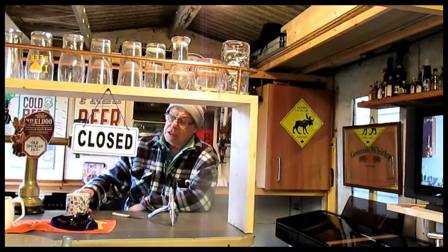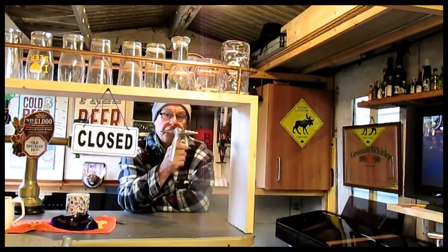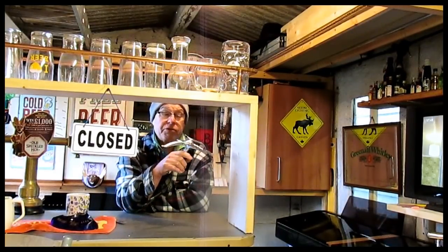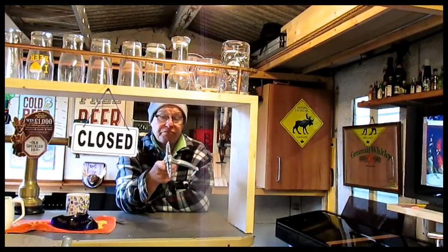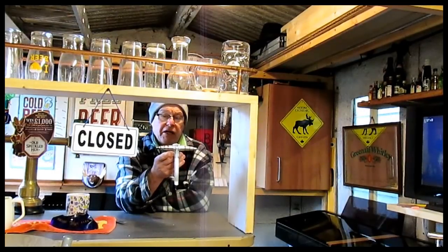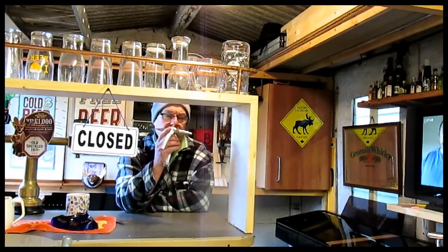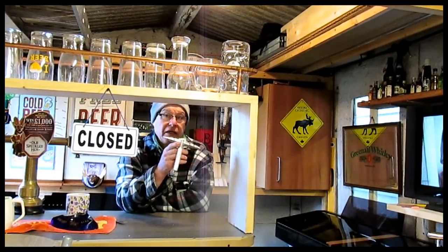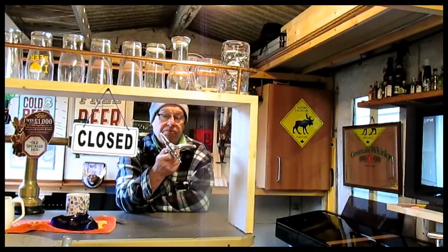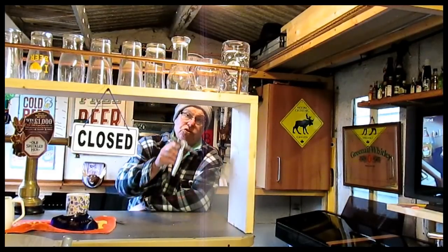Hello everybody, welcome to Tom's Man Cave up here in Wigan, where today we've got the arrival of the pipe swager. Now the pipe swager was brought to our attention by a good old Sir Richard Puller of Glasgow. You get these from China and with the import tax and everything else, they're about £11. They're a handy thing to have in your toolbox or tool bag, because you always come to a situation where you need a coupler and you haven't got one - this will get you out of the mire. But does it work?